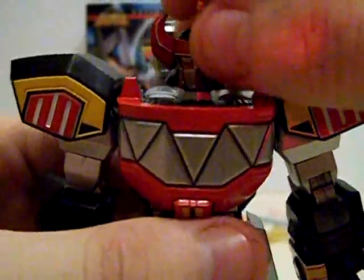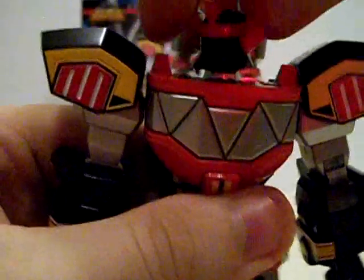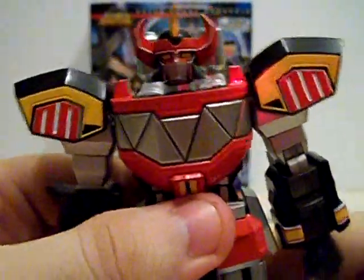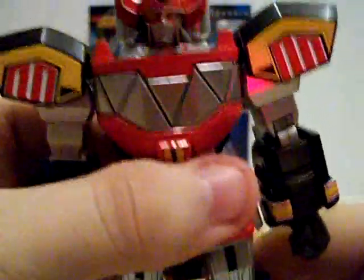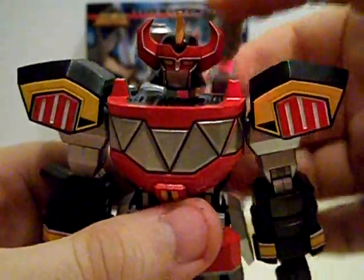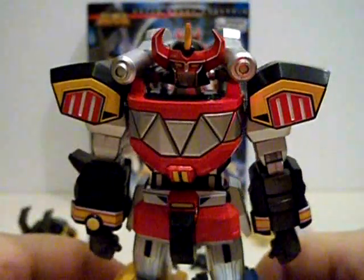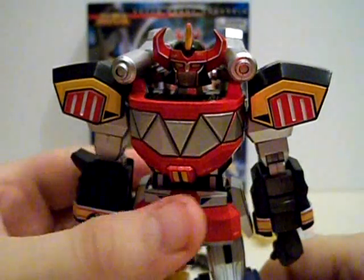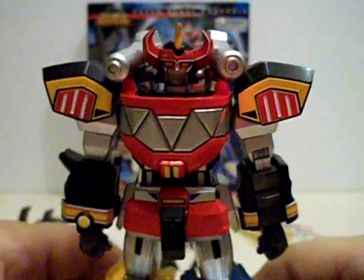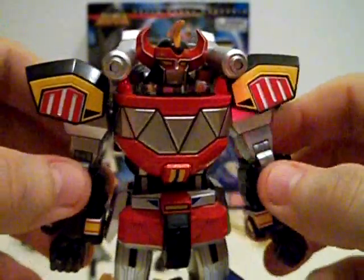The head is on multiple ball joints — it can go all the way around, side to side, and you can do a full Frankenstein pose. Another added play feature that the original toy never had: over-the-shoulder laser cannons that can flip up. If the original Megazord was able to do this in the show, evil would be totally screwed. This is awesome. I think it's time for a posing montage!